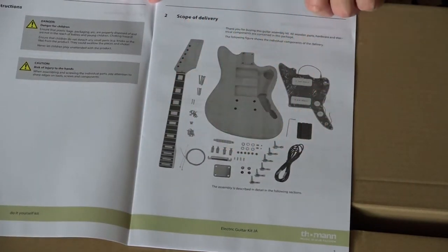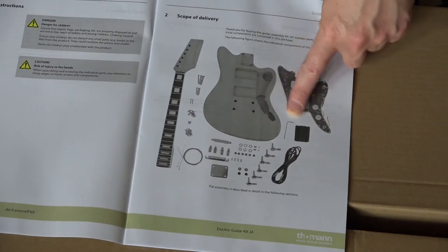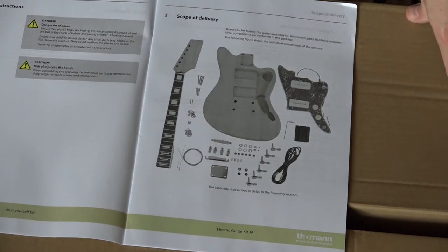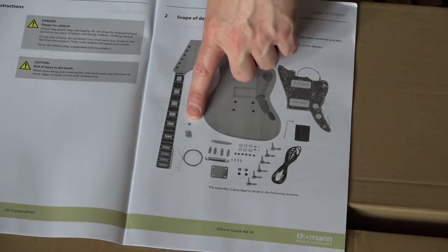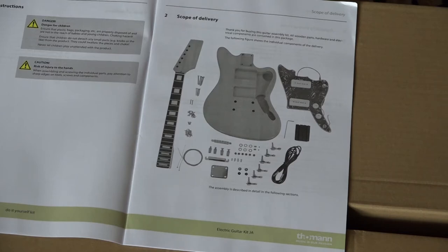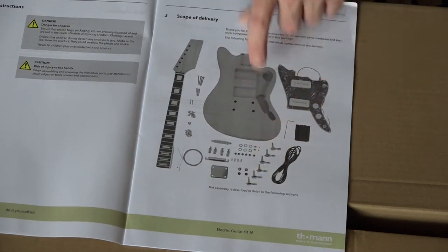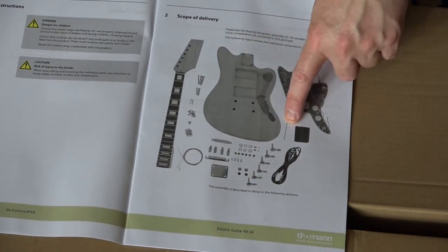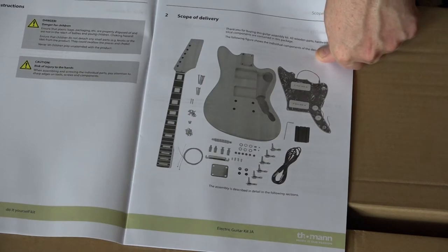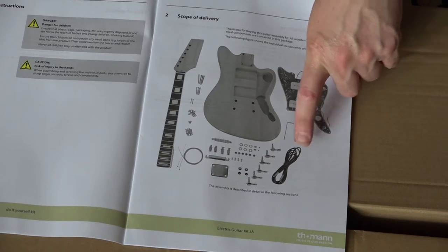We've got a list of all the parts that should be in here. We've got a scratch plate with the controls - it does look like it may actually already be wired up, which is a bit of a shame because when you're building a kit you'd actually want to solder everything together. But we've got various screws, a set of strings, the neck which hasn't been cut, a bridge and saddle, our back plate, our machine heads, an Allen key for setting the bridge, and we've got a jack cable.